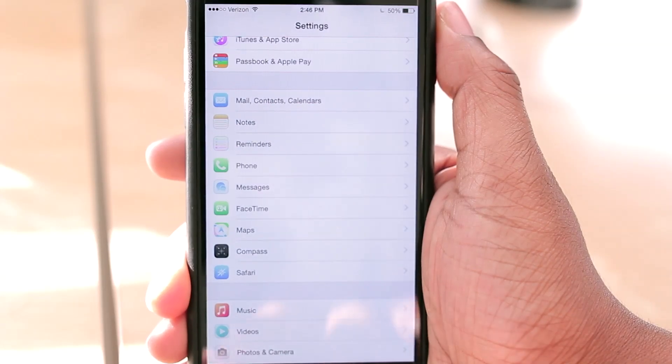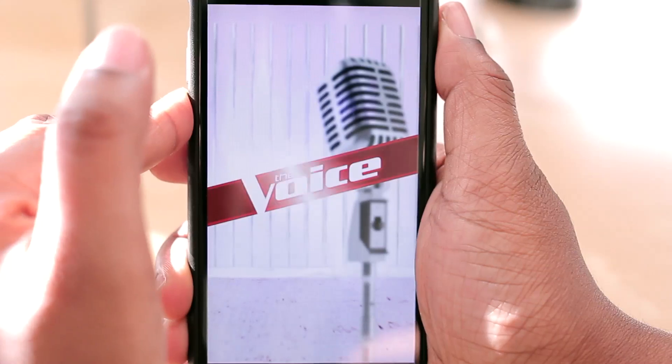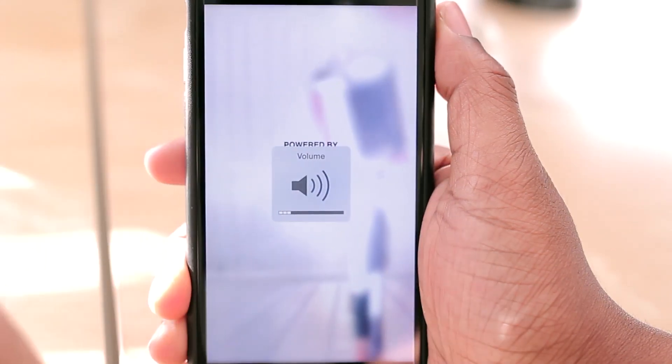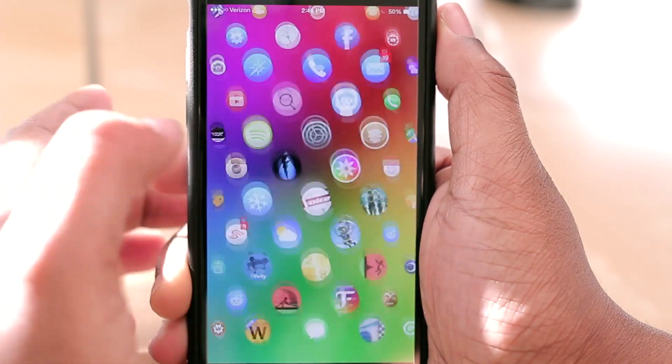Very slick, very nice. Let's try that with the Voice app as well — I'm not sure if you all watch that TV show, but I currently do and I love it. As you can see, you can jump in and out of those apps just as you normally would if you had apps on your home screen.